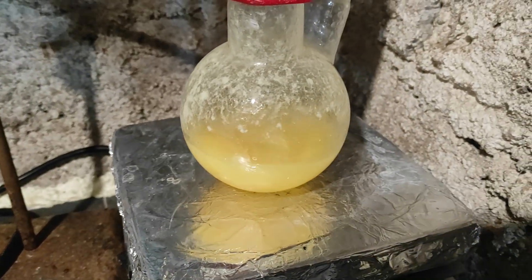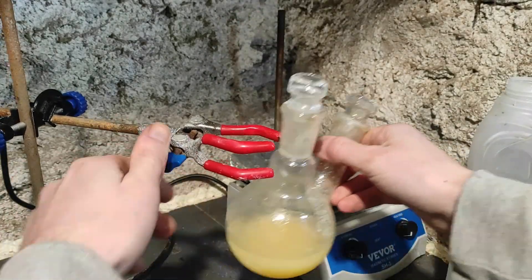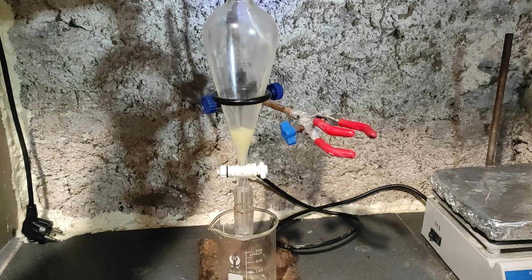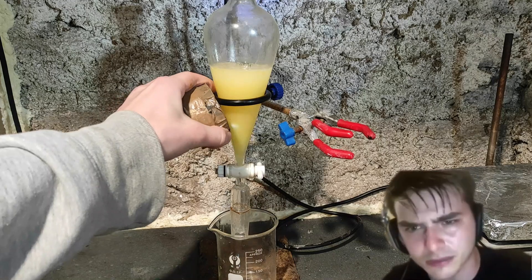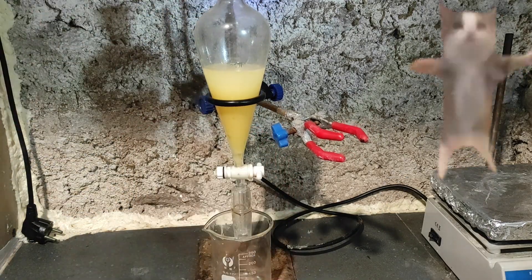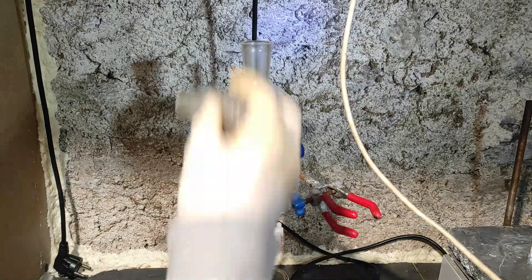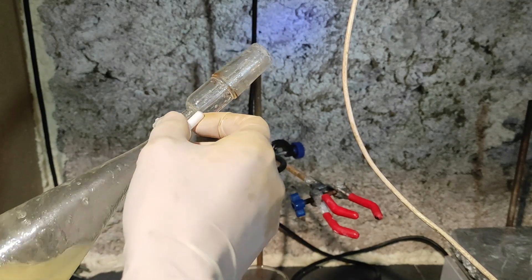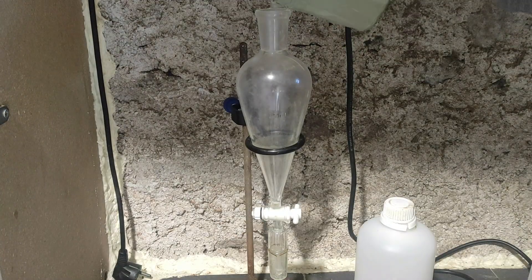When the hydrochloric acid addition is finished, we are left with a cloudy yellow mixture. In theory we should see a water layer and an organic layer, but they don't separate very well, so I added some water to separate them better. I then poured the two layers into the separation funnel. I also added some dichloromethane to again have better phase separation, then shook and vented the funnel a few times. I extracted the organic layer a few times and then put it on the hot plate.